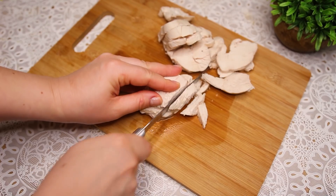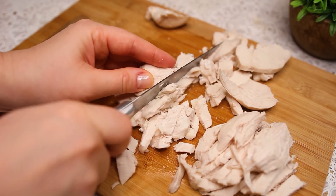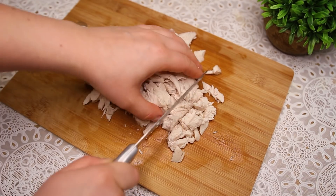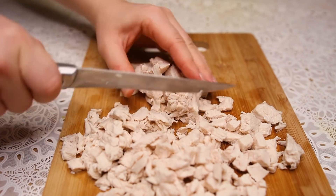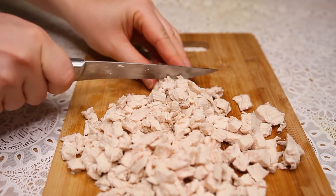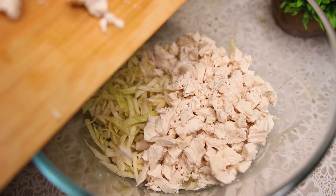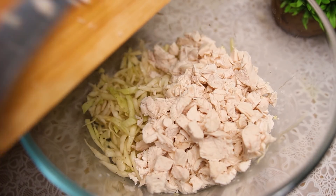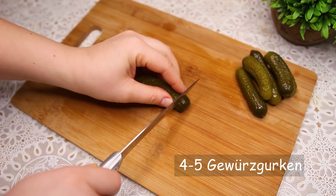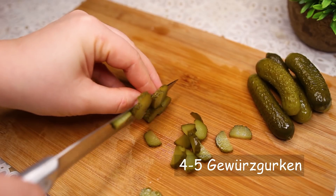Now I'm going to March 22. I'm going to put it in a little bit.